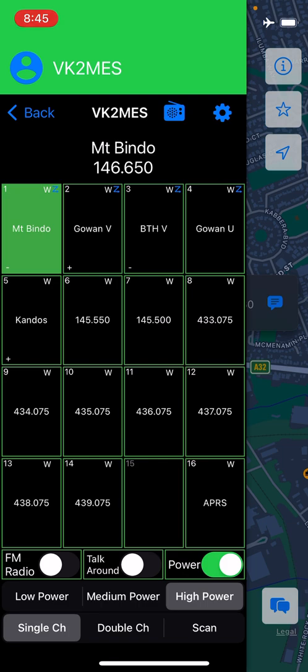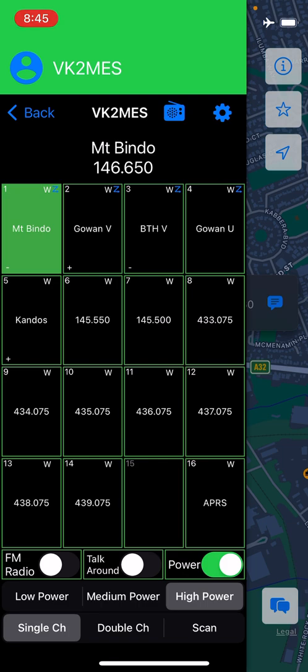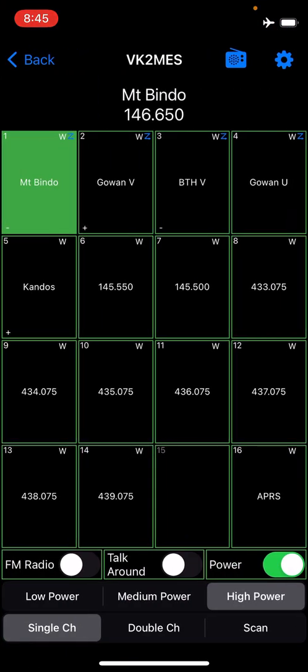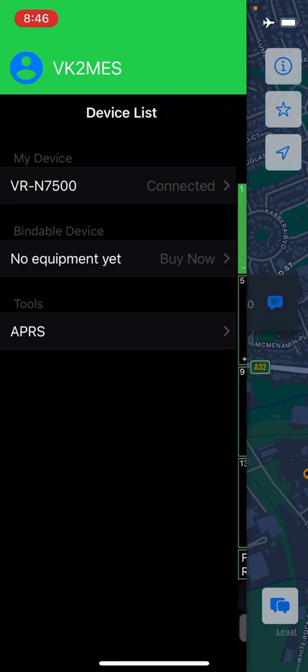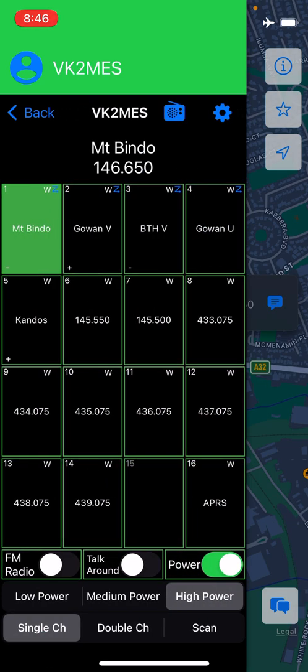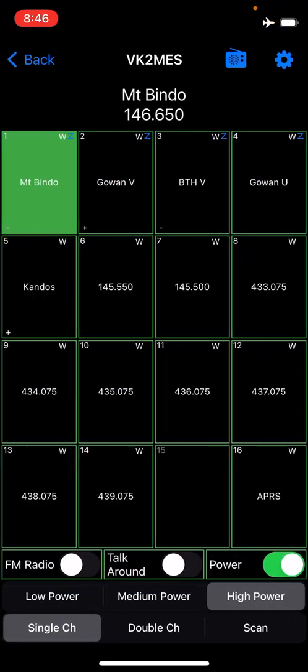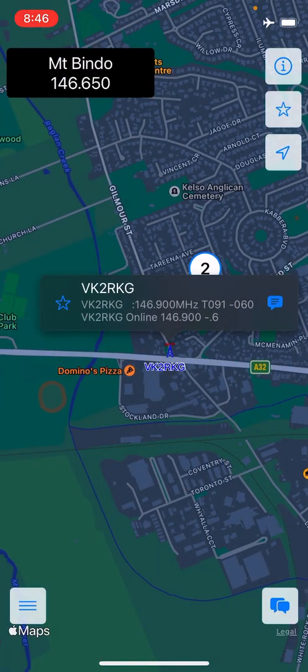Digipeating now transmits on the APRS channel. The next feature: a long tap on the frequency display now brings up a full-screen version of the channel list. This is handy when your phone is mounted in a cradle — accessing the list via the slide-out requires multiple taps and the displays aren't that big. It makes it a lot easier to access, and all radio settings are accessible through that screen as before.